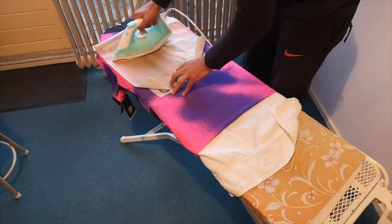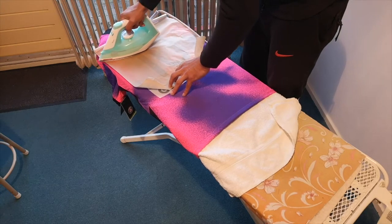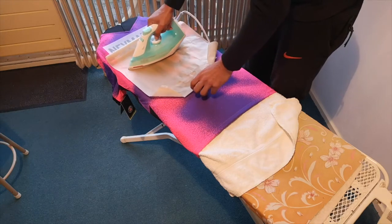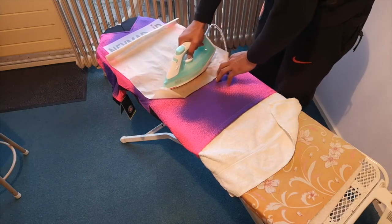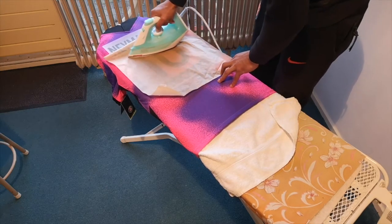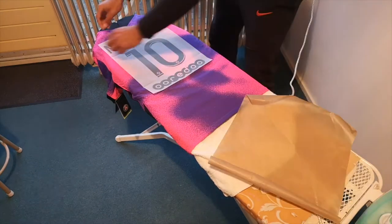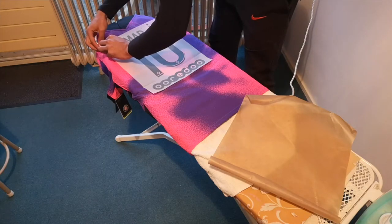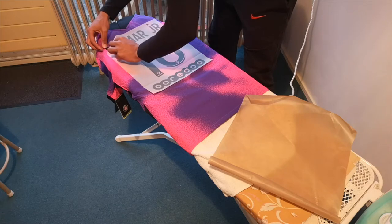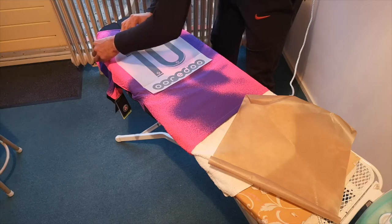Now we're gonna put the baking paper on the nameset and transfer it onto the jersey at the lowest iron level, because otherwise you will burn the nameset. When applying the nameset, try to press firmly. Now it's time to remove the plastic of the nameset — be careful with this because you don't want to damage it, so do this step-by-step.